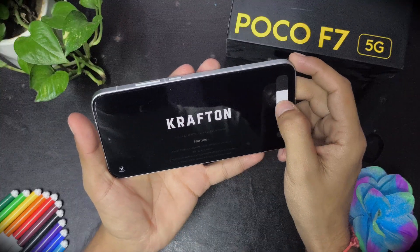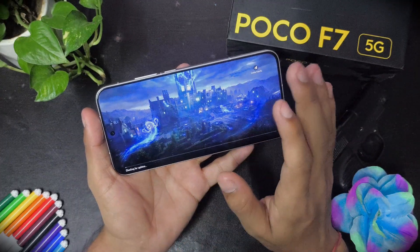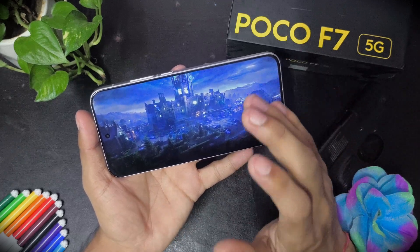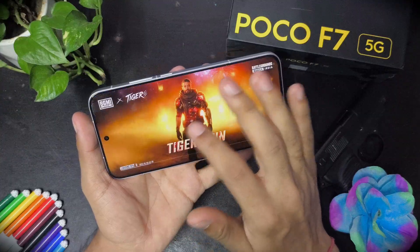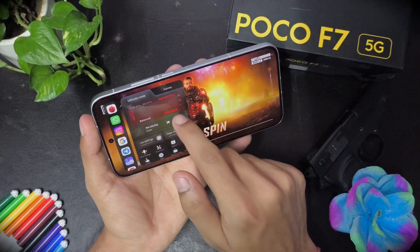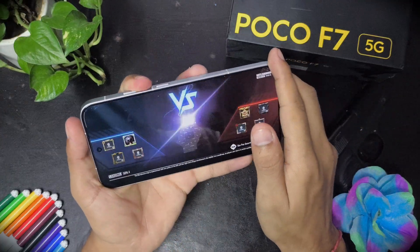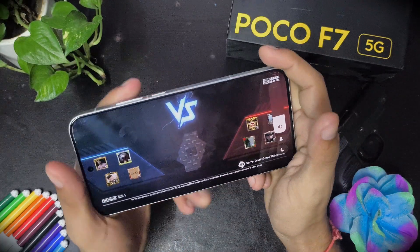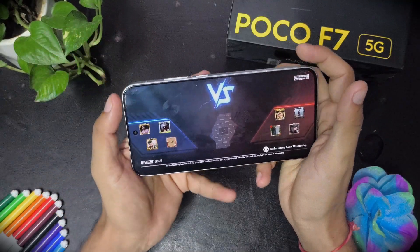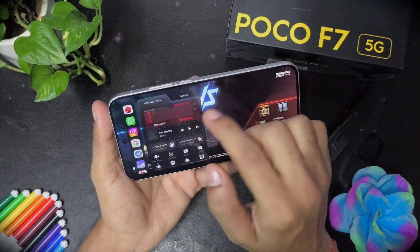When you play TDM you get 120 smooth FPS. But when you play Erangel matches with many players on the event, it can drop down to 100 FPS. All the higher FPS options are on by default — you don't need to unlock anything. The 120 FPS is already unlocked. I'm going to show you the FPS meter without having rooted the device.